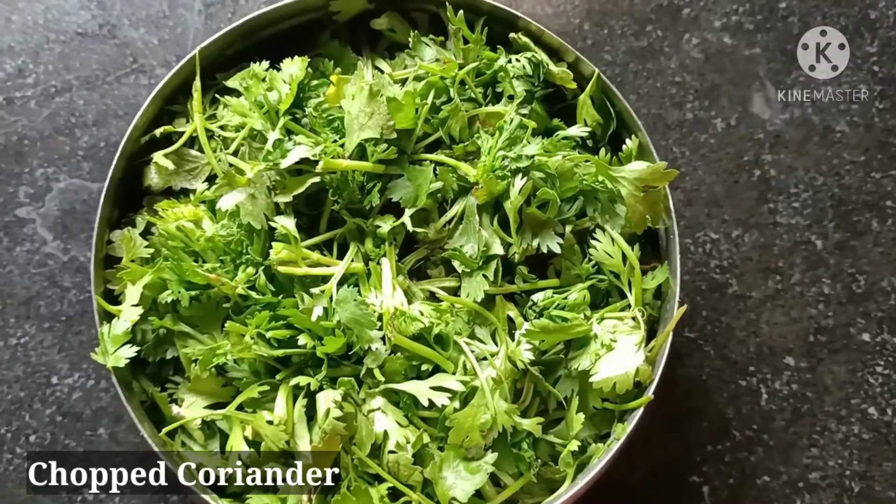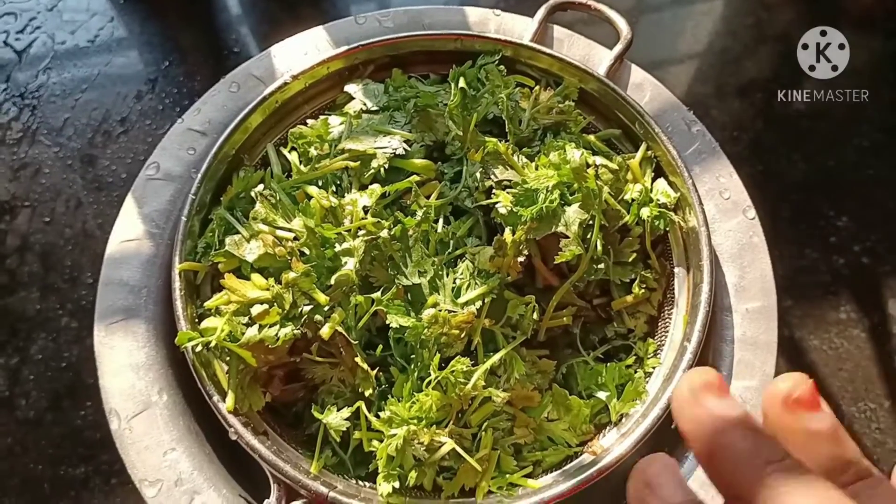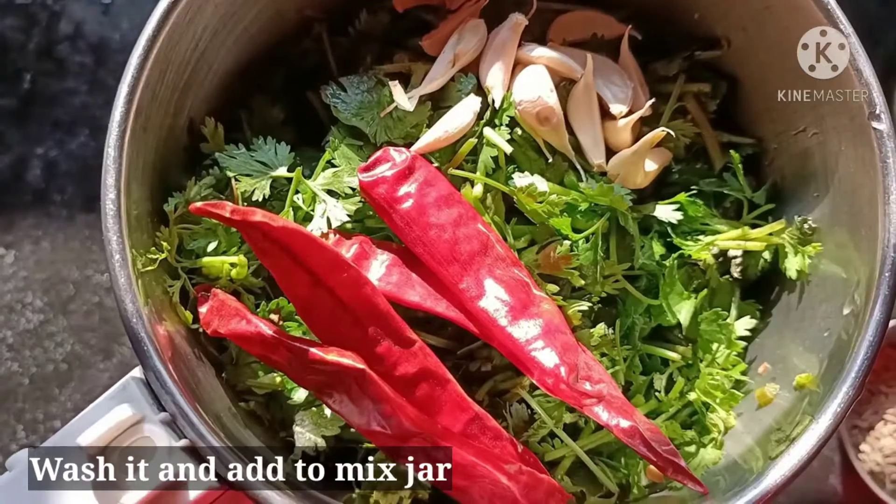We are ready for 30 minutes. First, we will cut the rice and add it in a mixer jar.